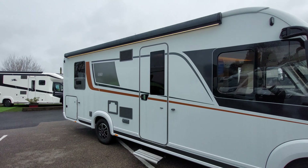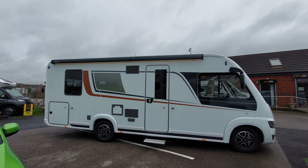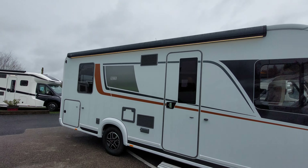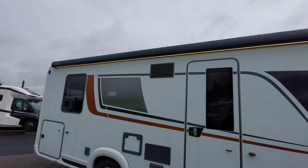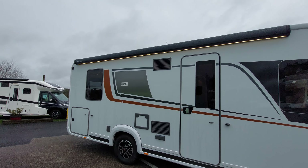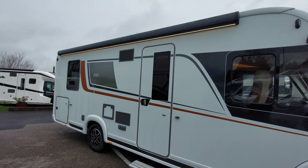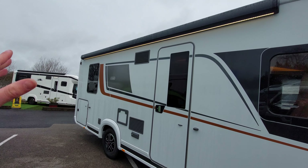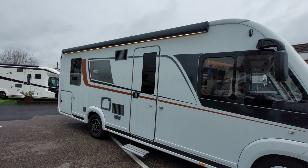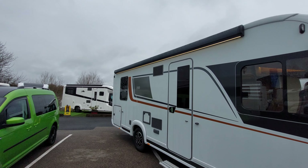Moving around to the side of the vehicle, you'll notice a Thule Omnistor awning fitted. I'll send you a separate video showing how it's operated, but please bear in mind that if it is windy you really need to take the awning in. If you get wind underneath it, you could risk it snapping and pulling off the side - in essence it's like having a massive sail on the side of the vehicle.